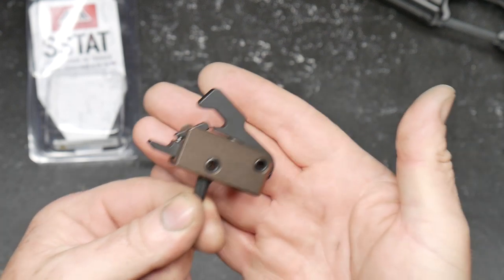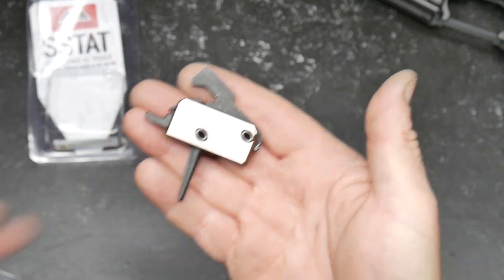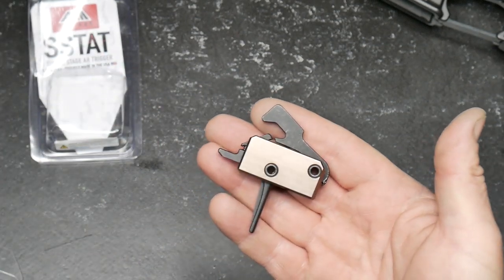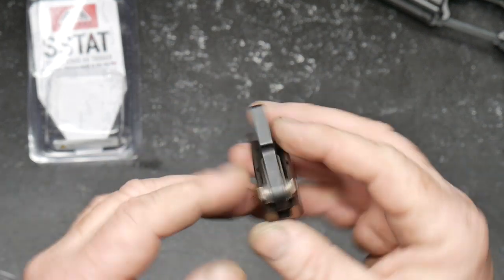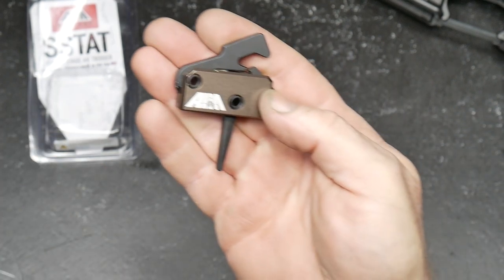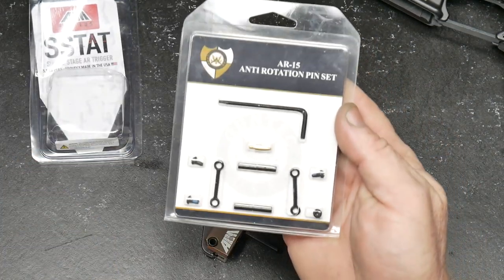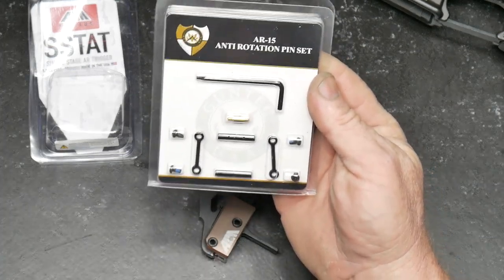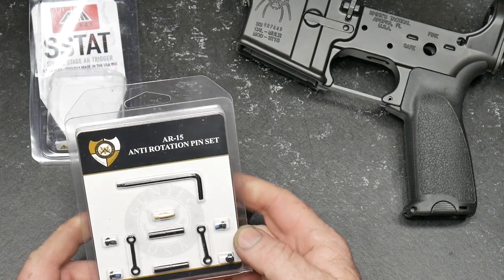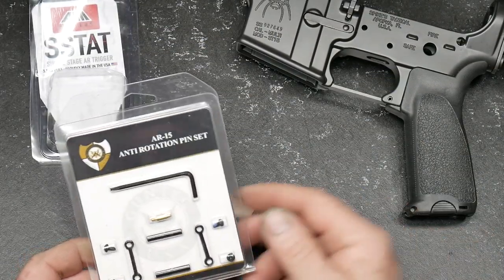We're going to do a trigger test, and then in another video we're going to take this whole package out to show you exactly how it performs as a rifle. Traditionally in a defensive combat style rifle, I kind of like to put Geissele's in. Standard size pins — it does not come with the pins. I also have a nickel boron AIM Surplus bolt carrier group that I run. They did send out this guy right here — the GunTech anti-rotational stuff pin set, which I thought would look pretty cool on this rifle. Let's go ahead and get this thing put together.